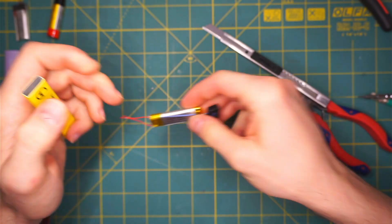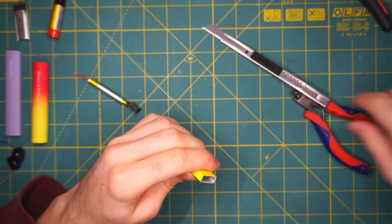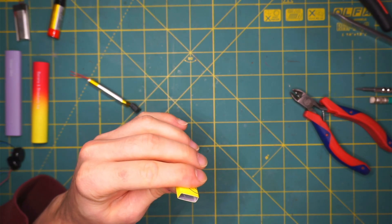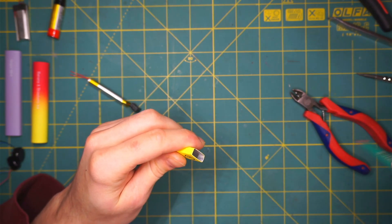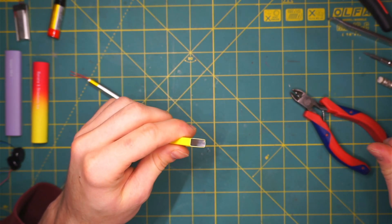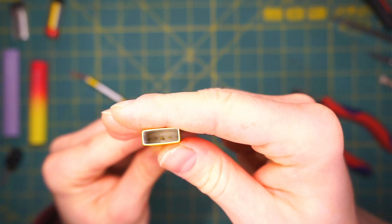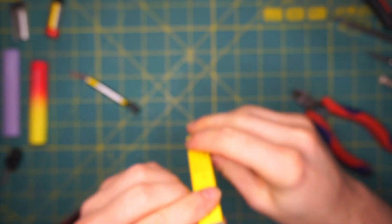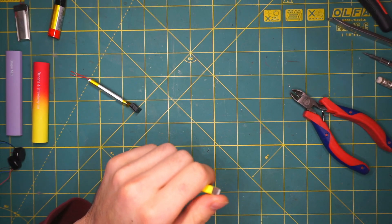And here we have it. This one has a little bit of a strange construction. Because of its shape I cannot push with the pencil. You can see the reservoir inside, and we will get that one out as well.